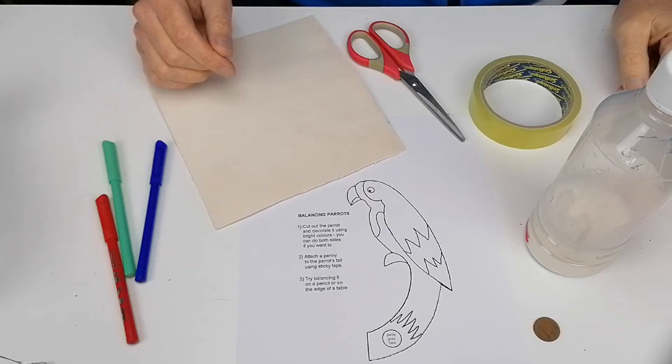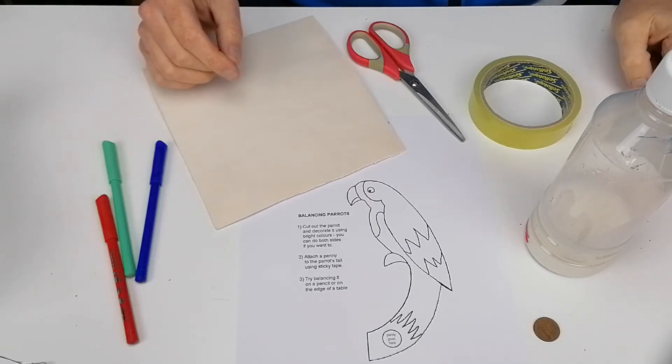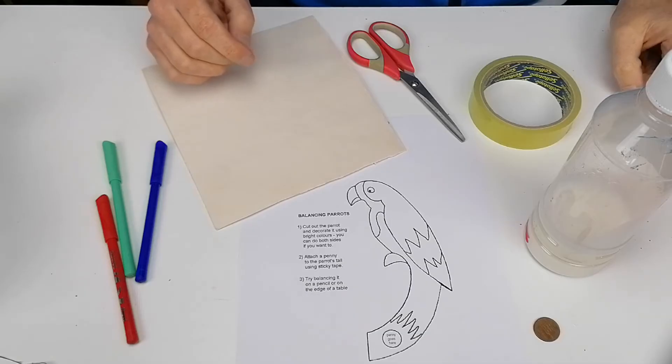In this activity we're going to make a balancing parrot. It's very similar to the balancing bird that we made. I have a link to that in the description of the video if you want to try that out as well.